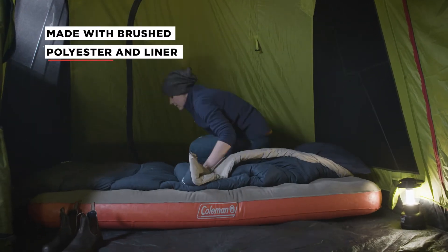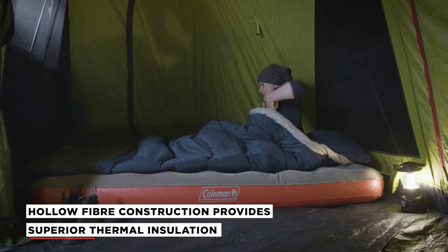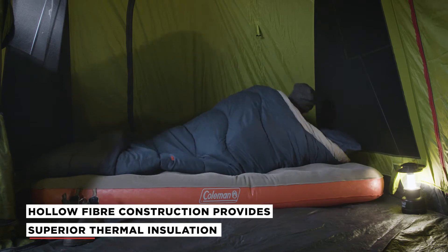They are made from a brushed, durable polyester and constructed with a hollow core, which offers superior insulation to keep you more comfortable.